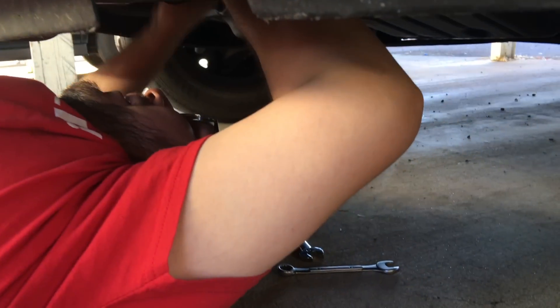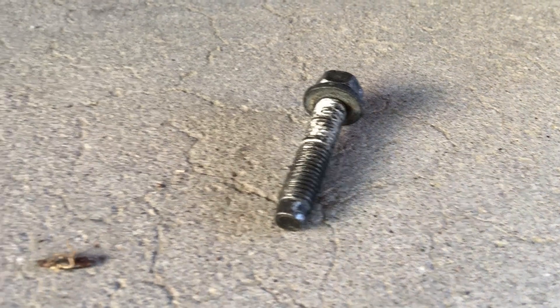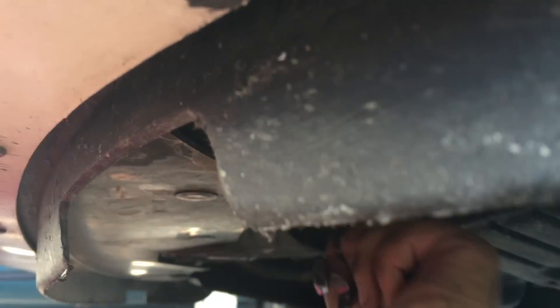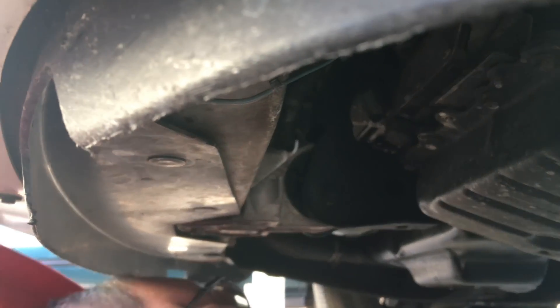Oh, I hear it. Removed — lower starter bolt. Now time for the top one, which I can see from right here. It's got a negative — I think it's a negative battery grounding wire going to it. There's not a lot of room. And it's also a bolt that sticks out a little bit from the nut, so that's why everybody is recommending a deep socket.